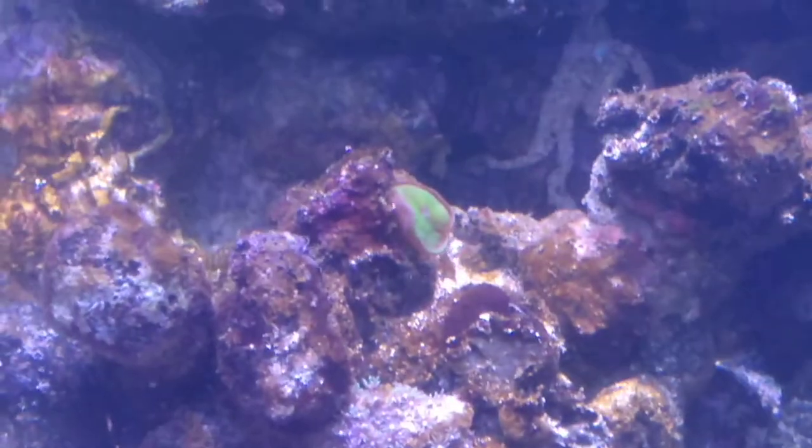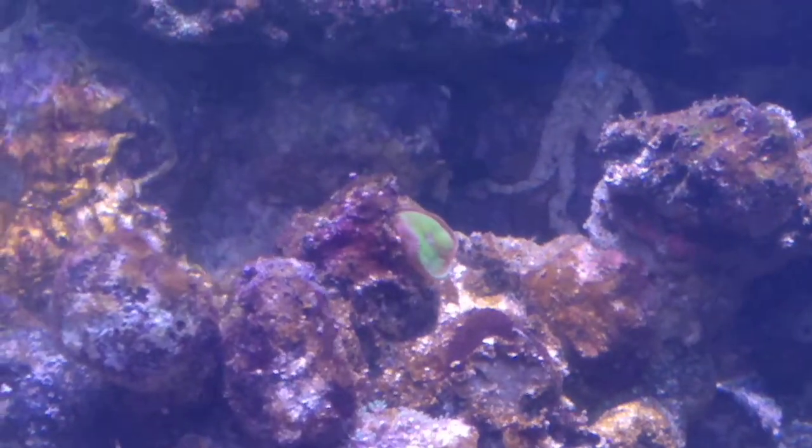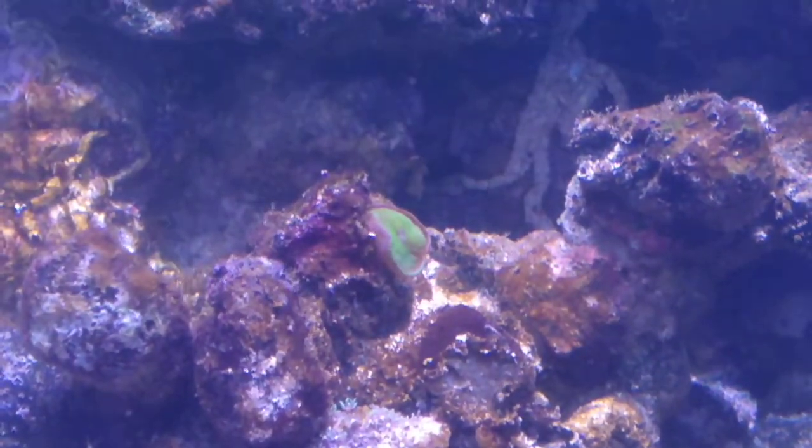And this is actually your mushroom that you had in there. He's quite happy now. He's really pretty — he glows green.